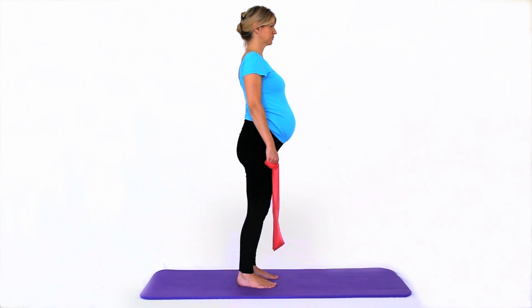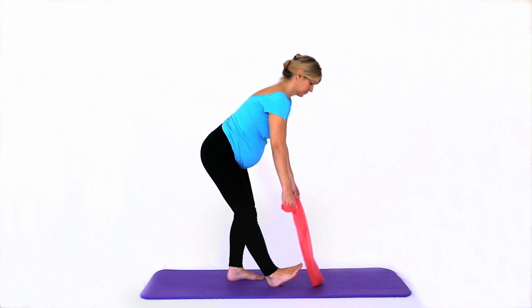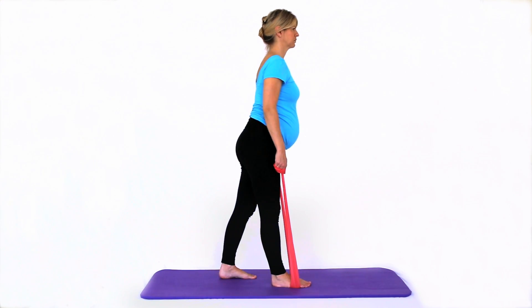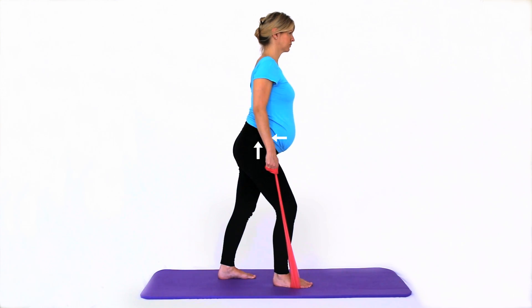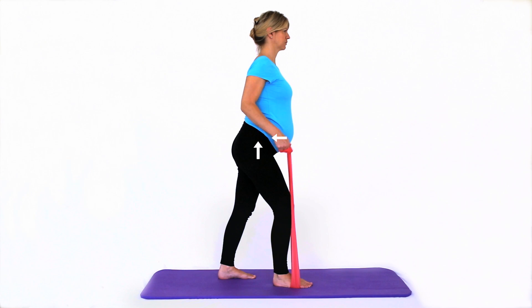Start standing with one foot in front of the other and an exercise band looped under your front foot, holding the band in each hand. Keep your spine lengthened and find a neutral spine with your lower abdominal muscles and pelvic floor muscles switched on. Lunge forward slightly. Set your shoulder blades down and inwards with your elbows bent to 90 degrees tucked into your waist.